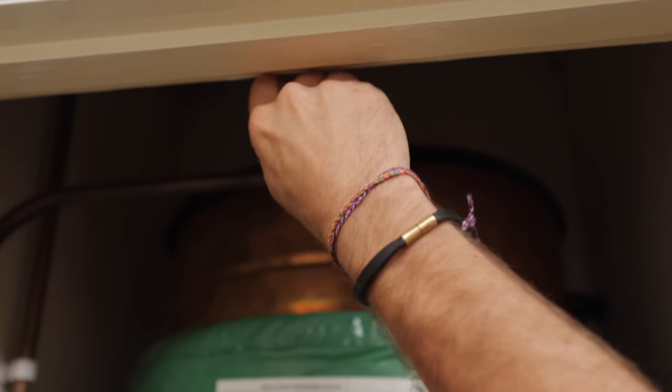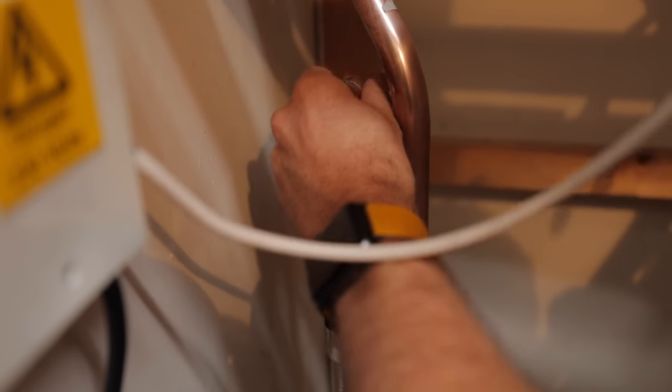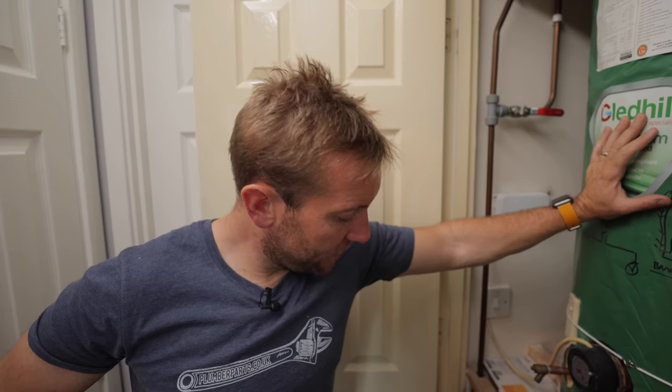I'm a plumber — you always think like that. Lee, can you go and turn the hot tap off downstairs in the kitchen? The ball valve is now nearly up, so we're nearly full — that hissing noise is it filling up. And we've got no leaks. Nothing.